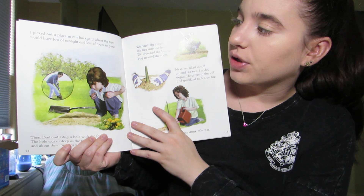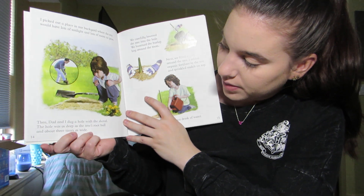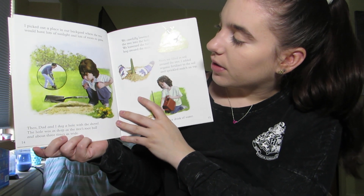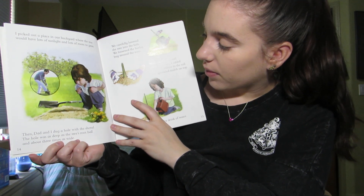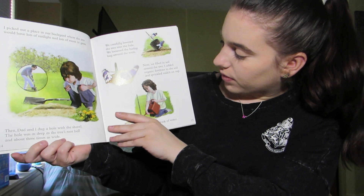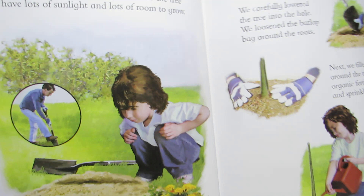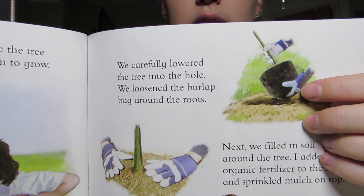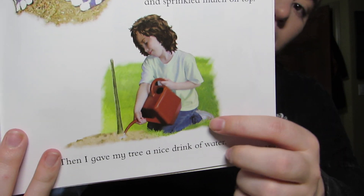I picked out a place in our backyard where the tree would have lots of sunlight and lots of room to grow. Then dad and I dug a hole with the shovel. The hole was as deep as the tree's root ball and about three times as wide. We carefully lowered the tree into the hole, loosened the burlap bag around the roots, and filled in the soil. I added the organic fertilizer to the soil and sprinkled mulch on top. Then I gave my tree a nice drink of water.